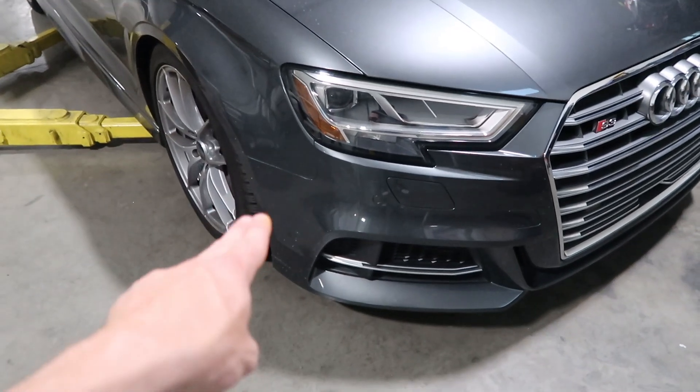We got the blacked out trim — very happy with how the car is starting to come out. It's still a work in progress, we got a long way to go. Sorry I didn't record a lot of the install — it was after work, getting late, and I was getting frustrated. I'm not really good at talking while working on my car, so I just try to keep updating without boring you guys.